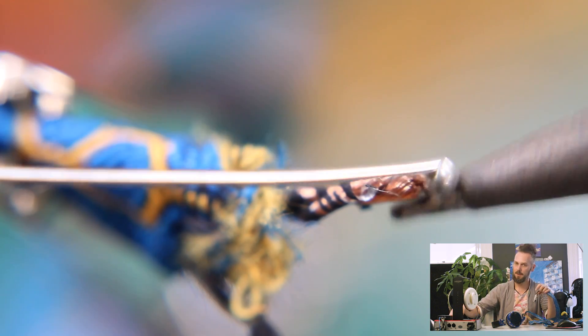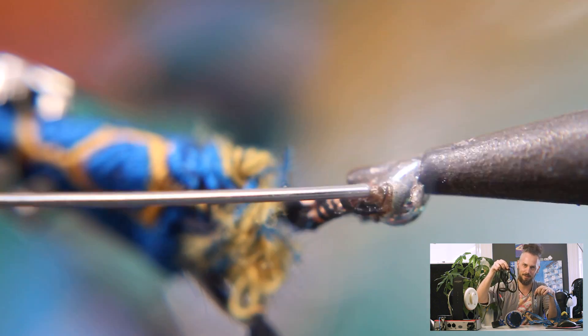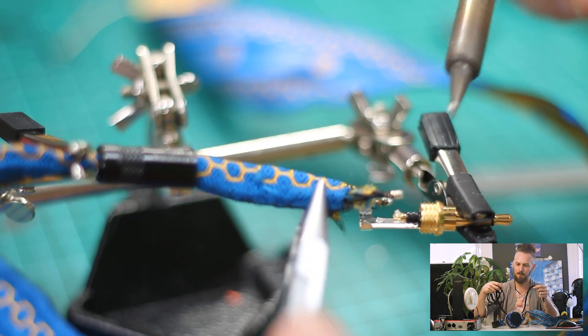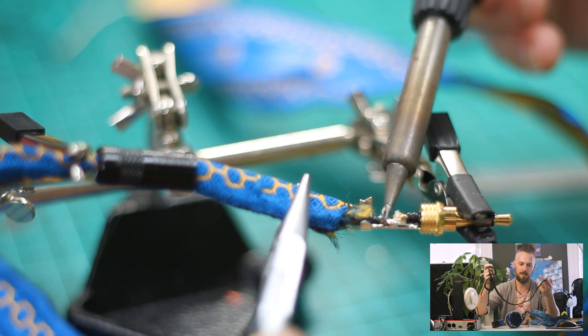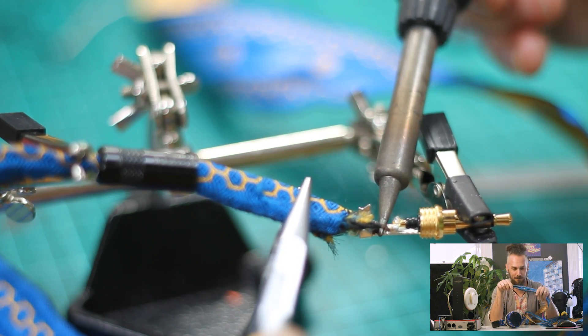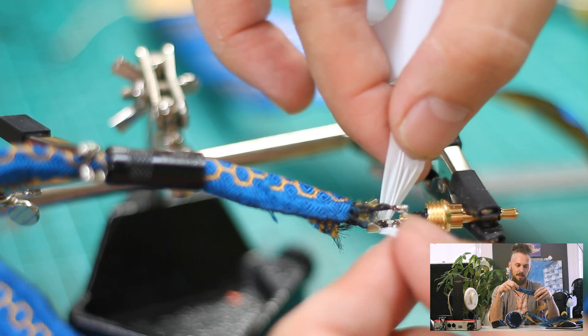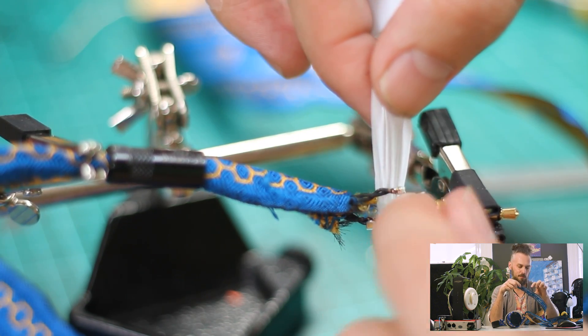We've managed to get the capacitance nearly half that of our ultra-low capacitance cables — these ones — which we've been selling for many years and have been super popular due to very low capacitance, inductance, and impedance. These new ones have about half the impedance, because we've used double the amount of copper, and they also have half the capacitance, because we've managed to get the cores further apart.